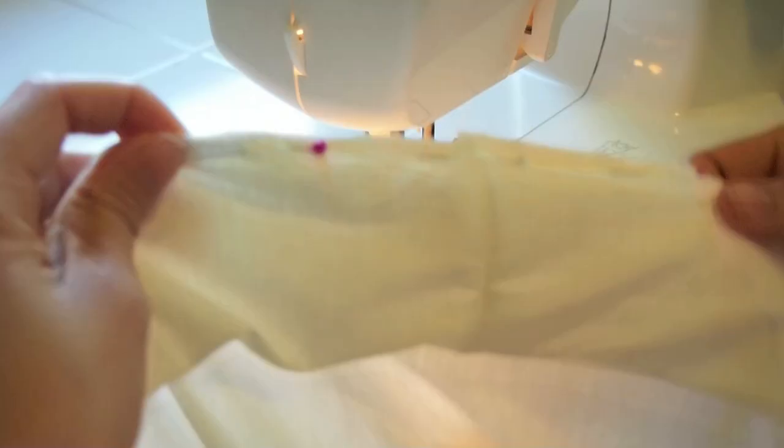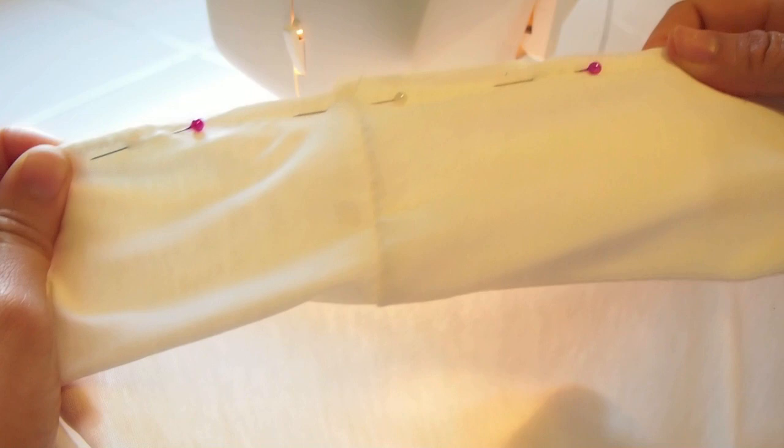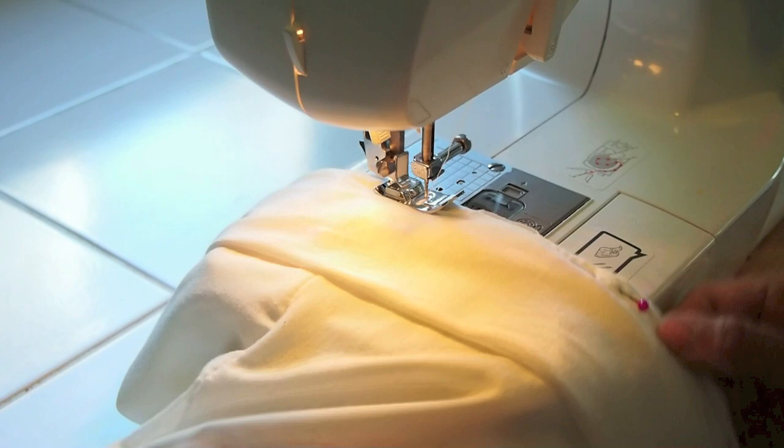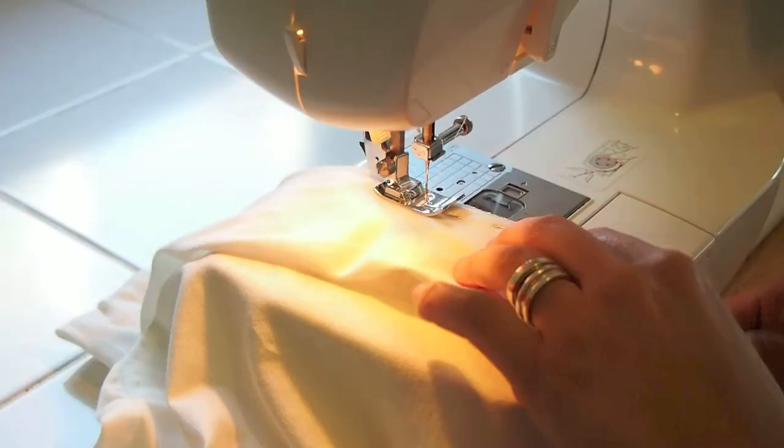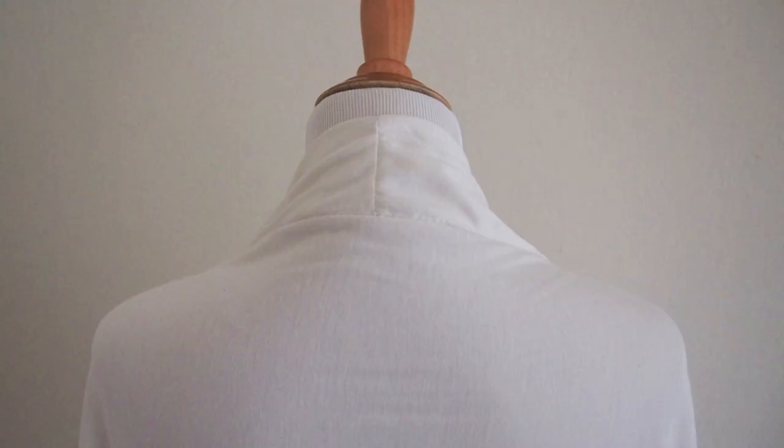Pin the neck band all the way along the edge of the cardigan. The seam on the neck band should sit in the center of the cardigan, and vice versa, the seam on the cardigan should sit in the center of the neck band. Zigzag stitch all the way around and you're finished!